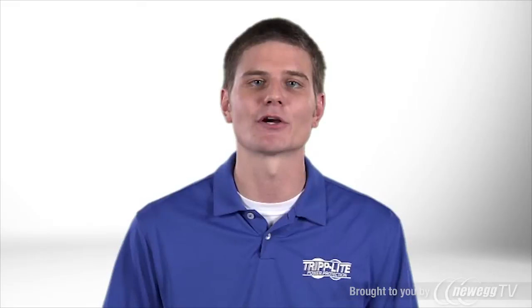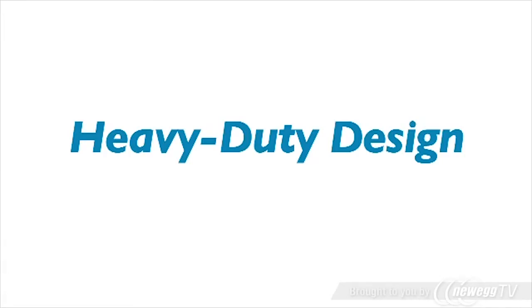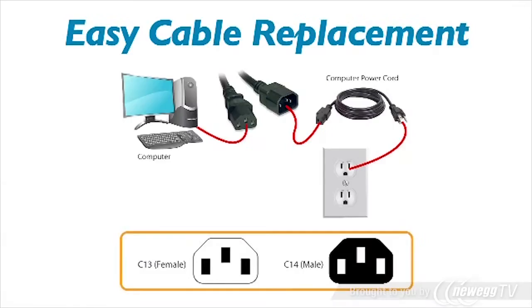They are heavy duty, 14 American wire gauge for applications in server rooms that require a higher rated, heavier gauge cable. These cables easily replace the power cable on most computers and peripherals that have a removable power cord with one C13 and one C14 connector.